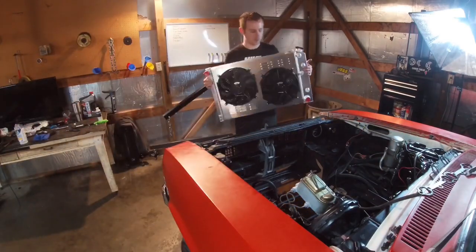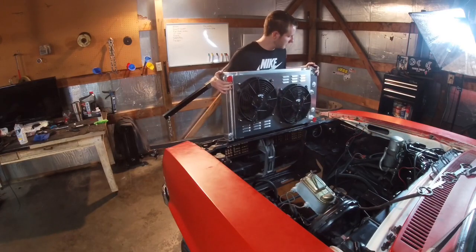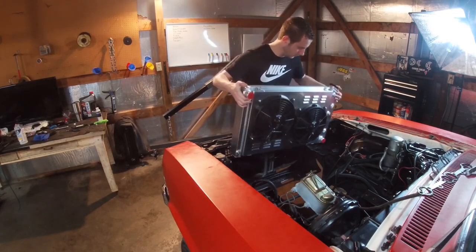Alright guys, the floor is really wet but we're going to go ahead and sit this in the car and see how it fits. This isn't going to be a permanent installation — just seeing how well this fits compared to the old one.